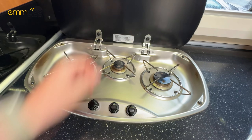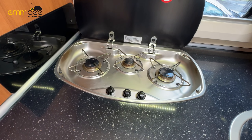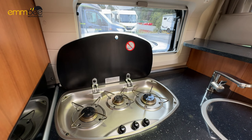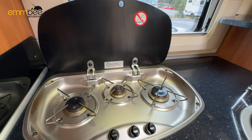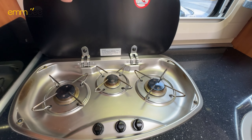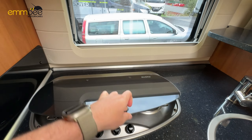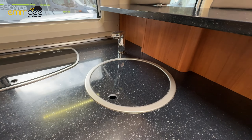Here we've got a three-ring burner. To use the gas you'll need to turn your gas on at the gas tanks once you are stationary. One safety feature we highlight: if you do use the gas rings here, we recommend leaving this glass cover up for around 20 minutes to let everything cool down — because of the temperature difference, you could potentially shatter the glass.